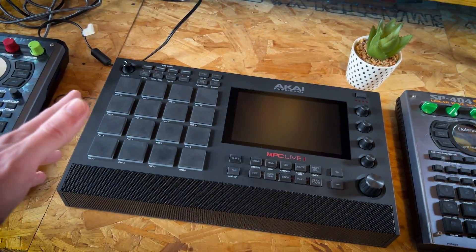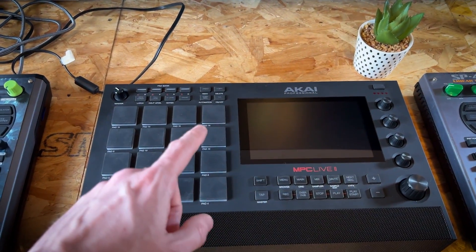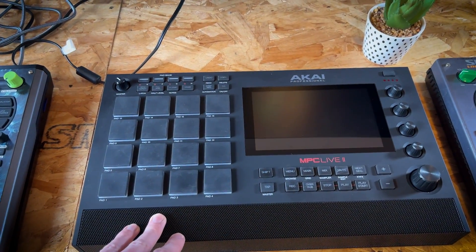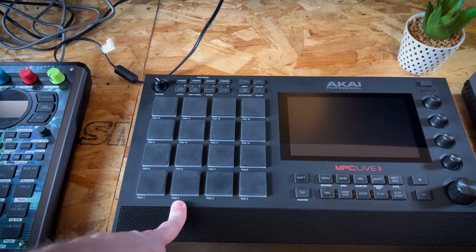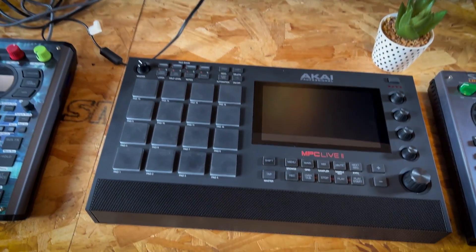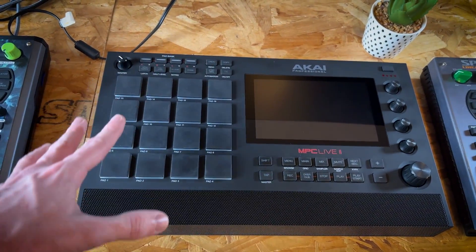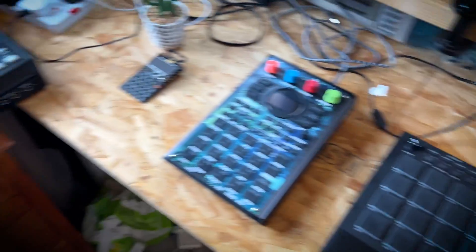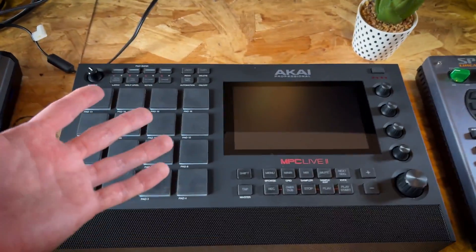This is an interesting one — the MPC Live 2. This is a great, great device. The only downside I find is that I tend to find myself spending more time pressing these buttons than I do pressing these buttons, so there's a lot of menu diving with this device. But I do really, really like the whole workflow. Because of my other MPCs, I'm used to the MPC workflow and it's very similar on this.